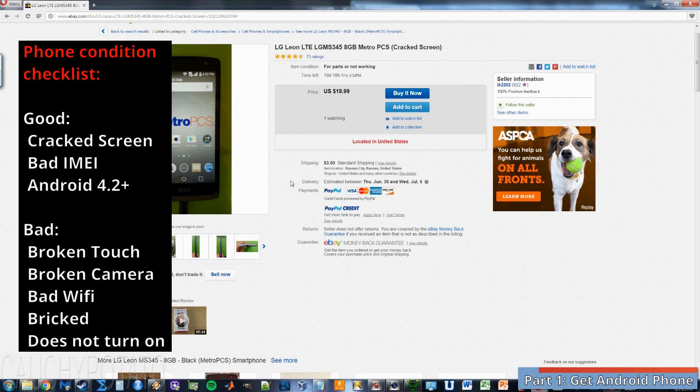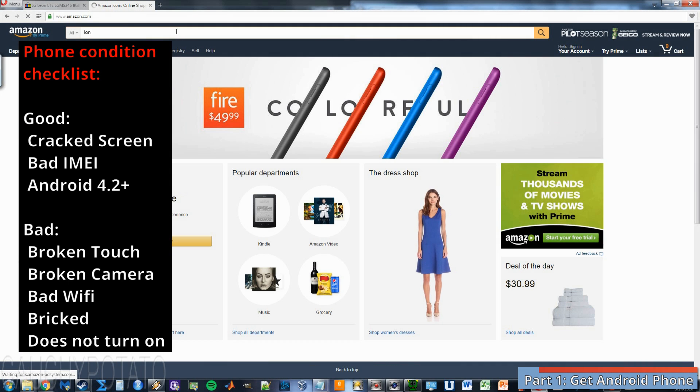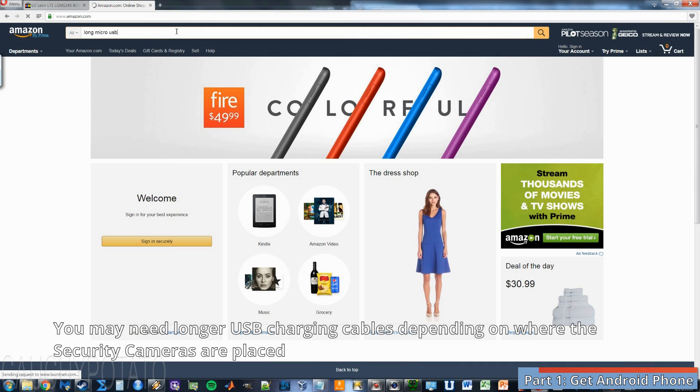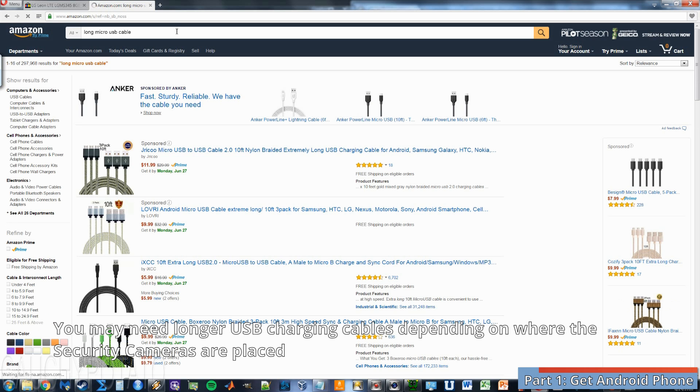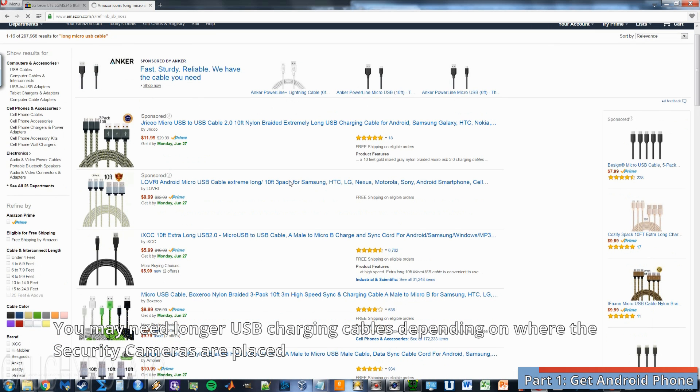The basic checklist for the phone in this project: cracked screen, bad IMEI, or both. At least running Android version 4.2, and fully functional with working Wi-Fi. Also get an extra long USB charging cable, as the phone needs a continuous supply of power to operate as a security camera. But I doubt you'll need to buy them because by now everyone should have a crap load of USB cables.